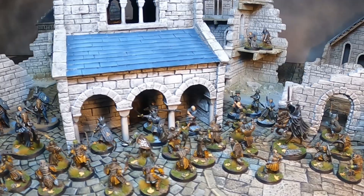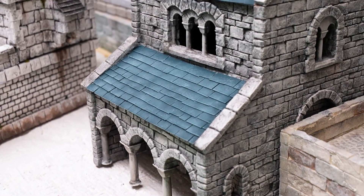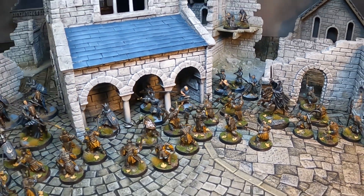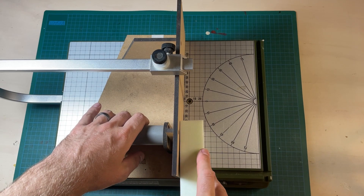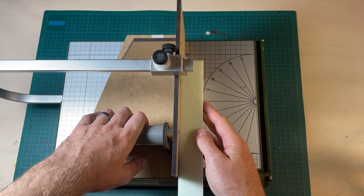Let me show you how to take this and turn it into this. Let me show you how it works. First, I take some XPS foam and I cut it down into 10mm strips.